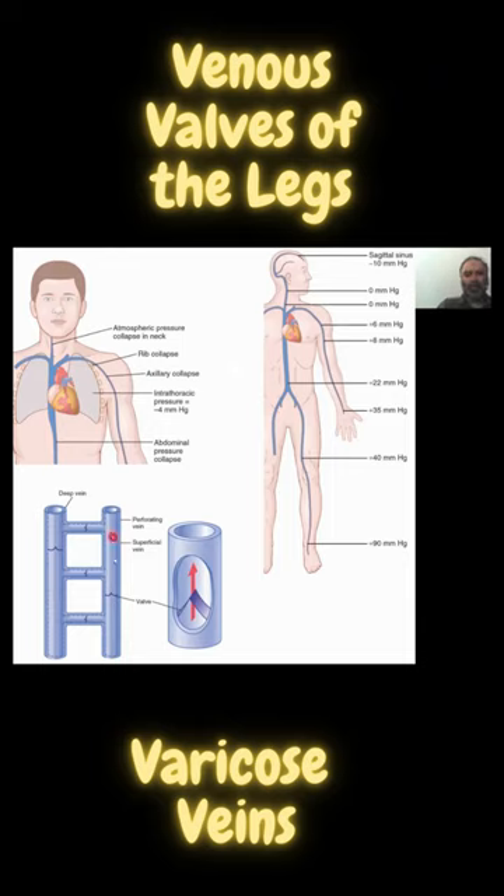These are the valves. It's arranged especially in the lower limbs in a double scenario, and this is exactly why there are double the veins in the legs — because of the physiological challenge of moving the blood from the farthest point away from the heart back to the heart. One is the superficial vein, then you have perforators, and you have deep veins. The whole point is to get blood trapped within these chambers guarded by valves directed towards the heart, so there is only a unilateral flow of blood.